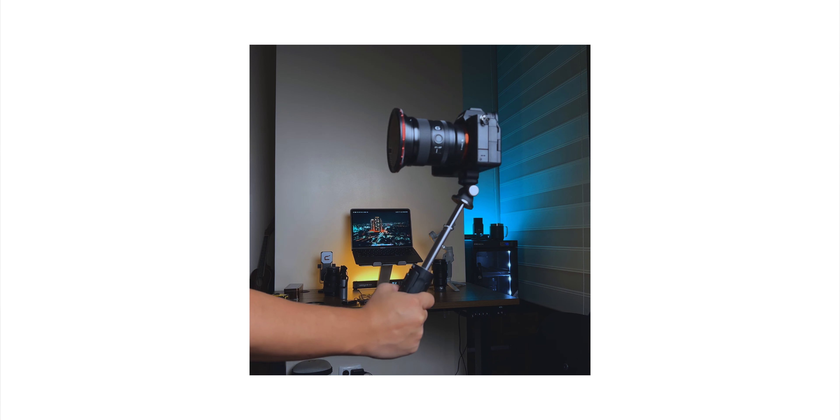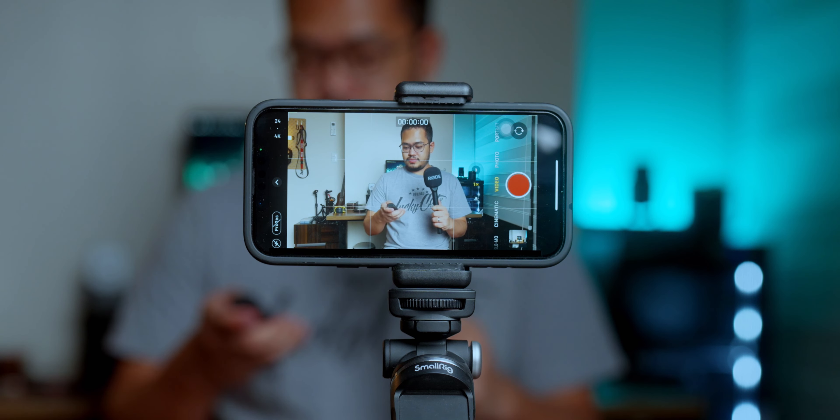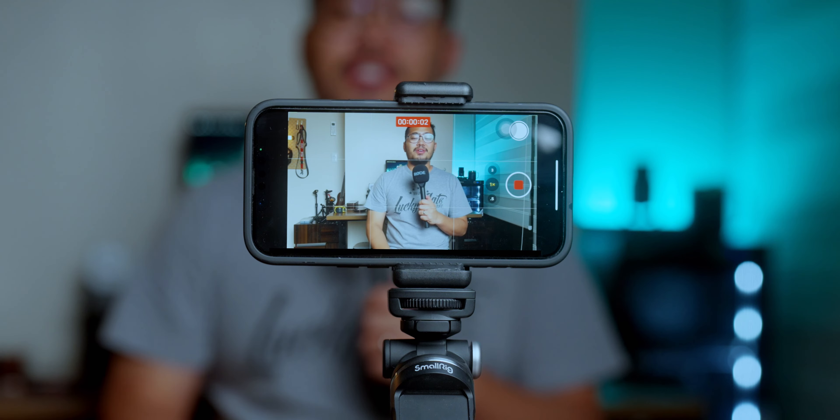Reason number three: it is a mini tripod, and you can do that with so much ease. By pulling out its two legs, you can now make it stand on any flat surface. So let's say you're vlogging and all of a sudden you need to make a talking head video or something — this is more than capable. Surprisingly, it's very stable and very strong. It can carry my Sony A7 IV, which is a full-frame mirrorless camera.